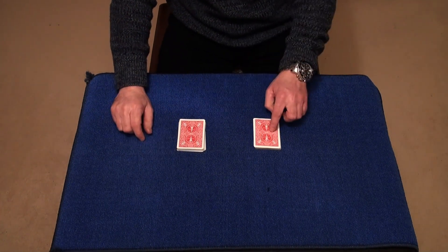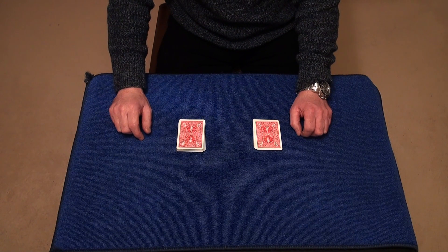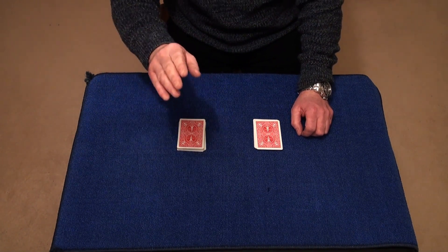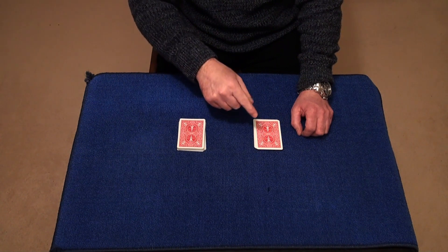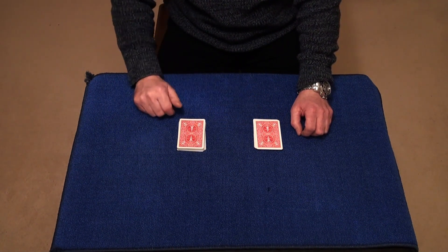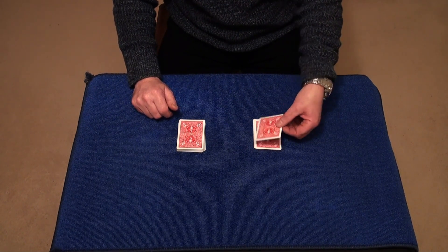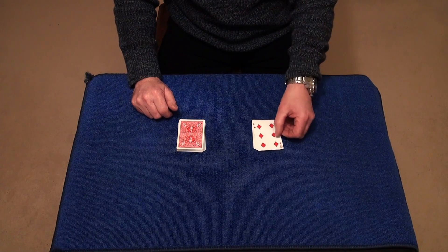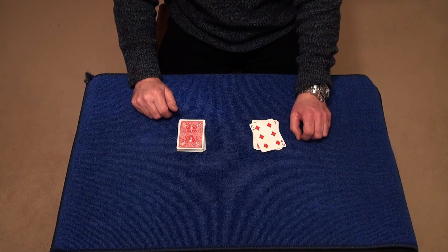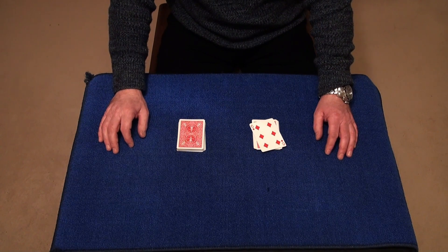And this is the card I cut to. Now I want you to turn over and have a look at this card. But before you do — would this be totally amazing if that's your chosen card in the 30th position I predicted? And it is the Six of Diamonds. Let's just have a look — turn the card over — and it's the Six of Diamonds. I hope you really enjoyed this and thank you very much for watching.